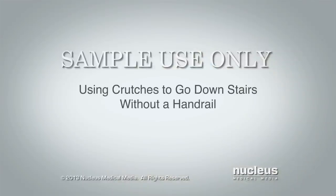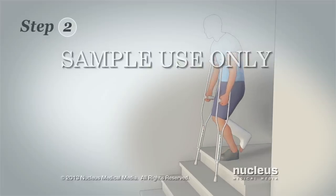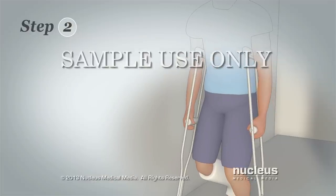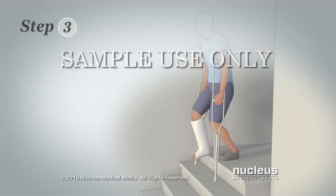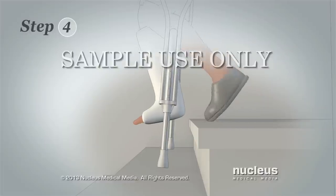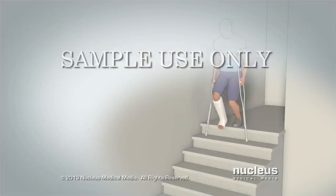Here's how to go downstairs without a handrail. Step 1: Begin as close to the stairs as possible. Keep one crutch under each arm. Step 2: Lean forward and place your crutches in the middle of the step below you, then lean your weight on the hand grips of your crutches. Step 3: Move your injured leg forward slightly. Step 4: With your uninjured leg, step down onto the next stair step. Repeat this process for each stair step.